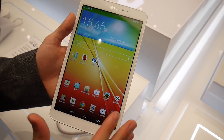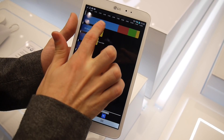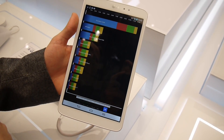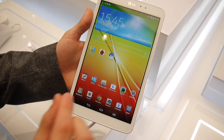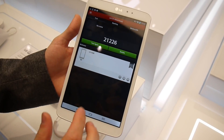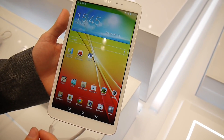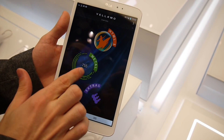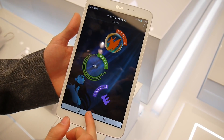So let's see how this configuration works. With Quadrant Standard Edition we got 12,103 points — pretty decent result, nothing groundbreaking, but still pretty good performance. With the Antutu benchmark we got 21,226, so once again pretty good, very solid result. And with the Vellamo benchmark metal test we got 755, which is also a pretty decent performance result.